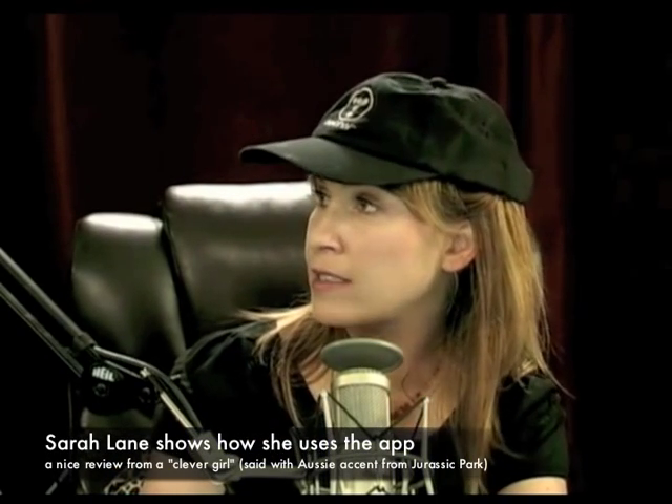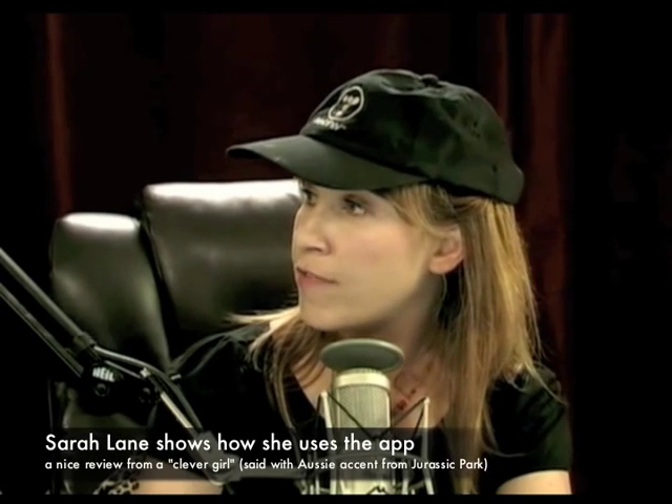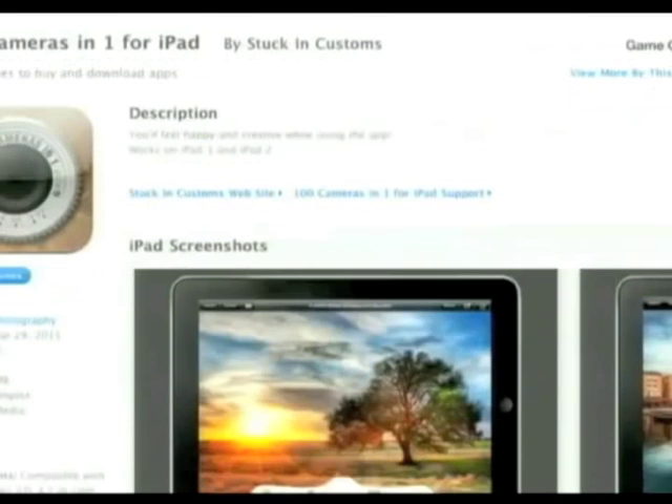This app was actually made by a friend of Twitch, Trey Ratcliffe. He was just on Mostly Photo, which is a new show on the network. He was on on Tuesday and didn't mention that this was coming out on Wednesday. 100 Cameras in 1 for iPad is the official name.